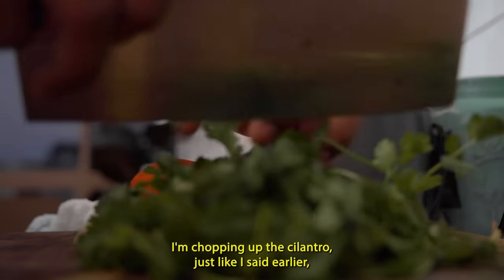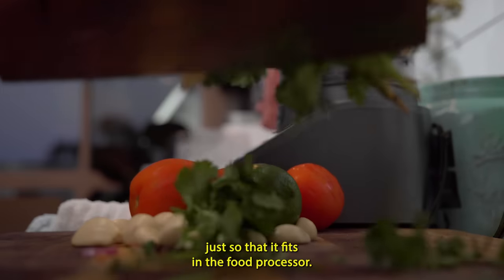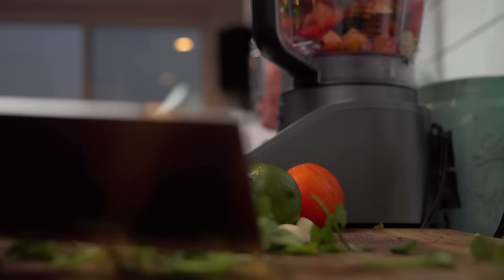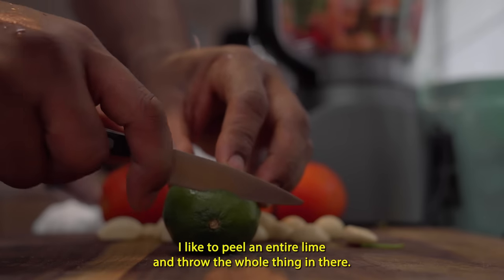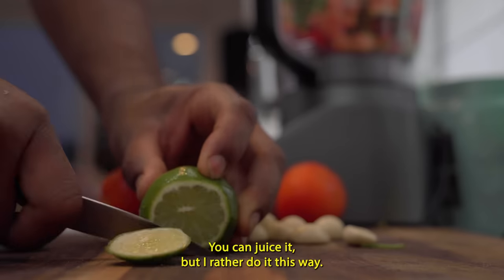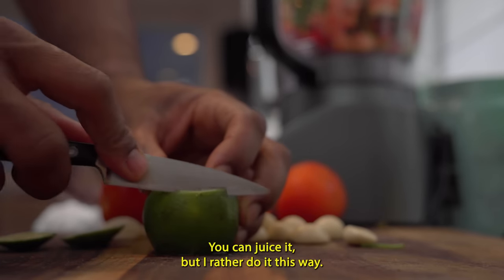I'm chopping up the cilantro, just so that it fits in the food processor. I like to peel an entire lime and throw the whole thing in there. You can juice it, but I'd rather do it this way.